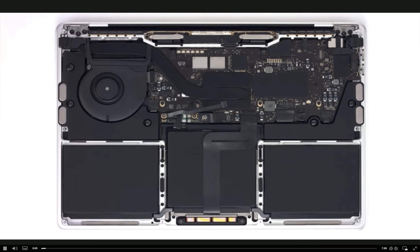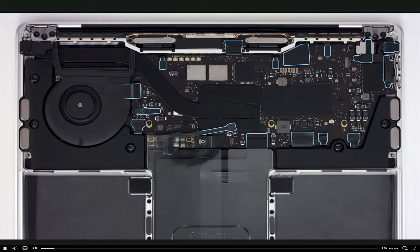Compared to most logic boards, this model has a large number of screws and cowlings. Take your time and organize them in a way that assists you later. Starting from the top corner, let's work clockwise around the logic board to remove cowlings and disconnect 17 cables.